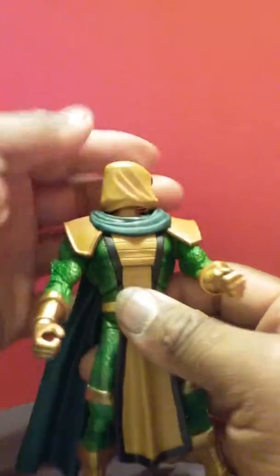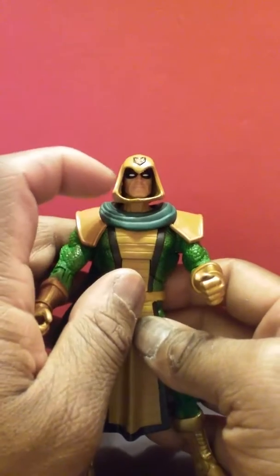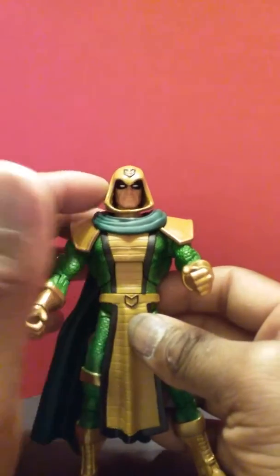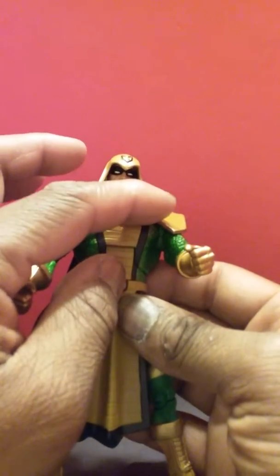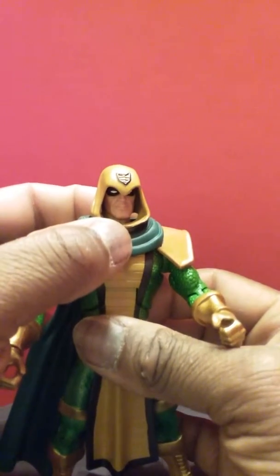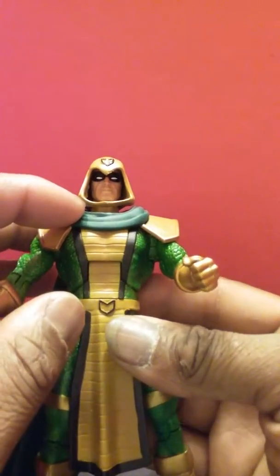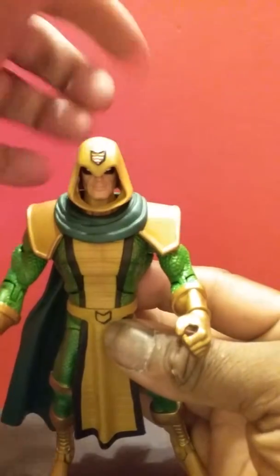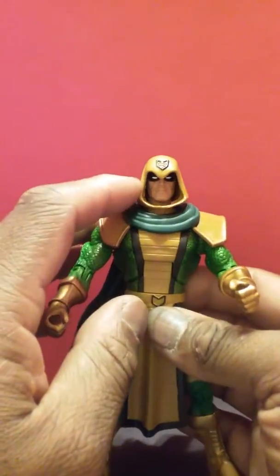Starting with the head — it has 360-degree movement, goes up a little bit, not so much down. The only complaint I had is that the hood doesn't connect with the rest of the garment. I see why they did this, because connecting it would possibly hinder the articulation. What they could have done is made the neck piece elongated and slipped it over or tucked it underneath, so you maintain the continuity. As it currently stands, you can see right through the hood in the back, which breaks up the visual continuity of the figure — but that's just me nitpicking. The hood looks good overall.